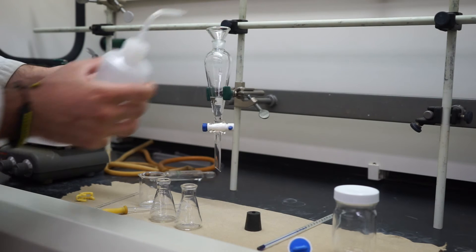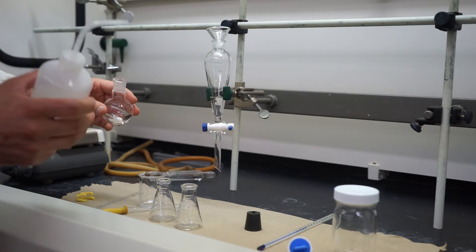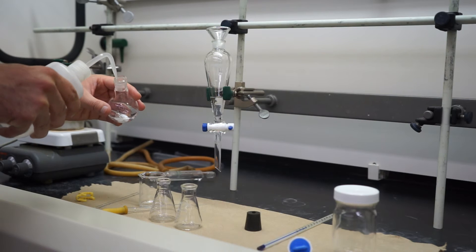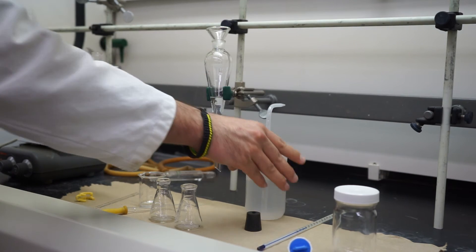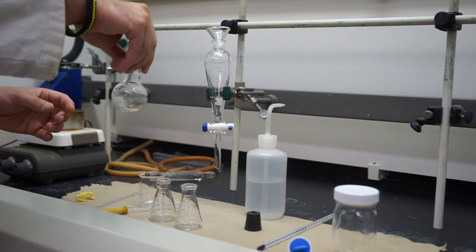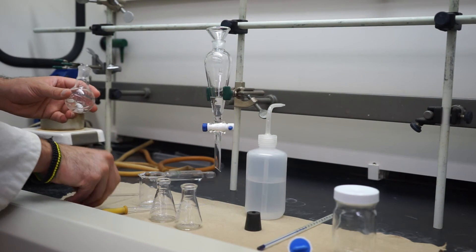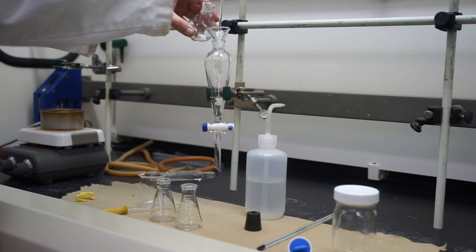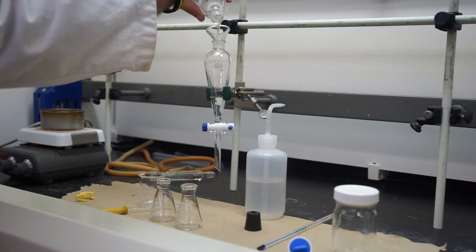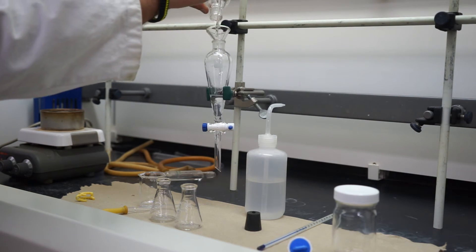Afterwards, you're also going to want to do an aqueous phase transfer. We'll get some water — again, one or two milliliters — squirt it on the inside, give it a nice little swirl and shake it up. Then we'll go ahead and transfer that over again. Pouring along the side of your stirring rod will help you avoid spilling any liquid.